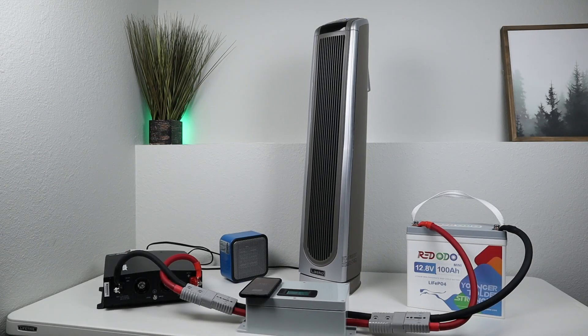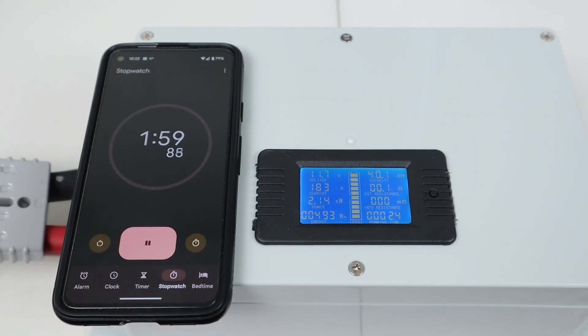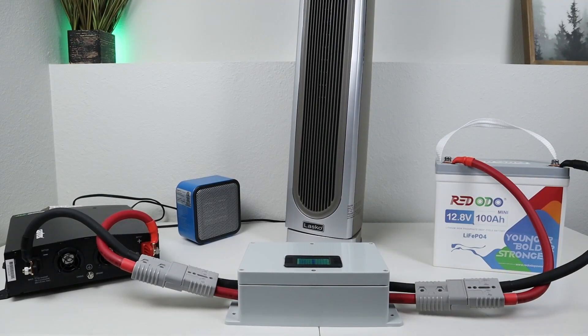To push the battery even further, I connected up two electric heaters for a total wattage over 2,000 watts, just to see how the BMS would handle this large load. I was able to pull 183 amps or 2,140 watts from the battery continuously for two minutes before it shut off. For best longevity, you want to keep your load below 100 amps — the less stress you have on the battery, the longer it will last.